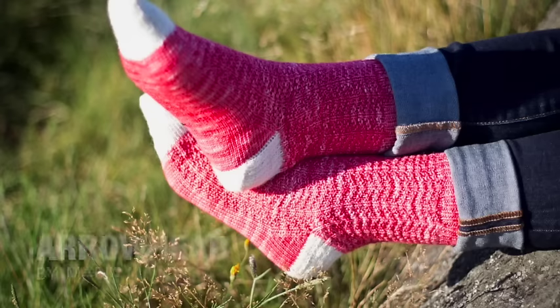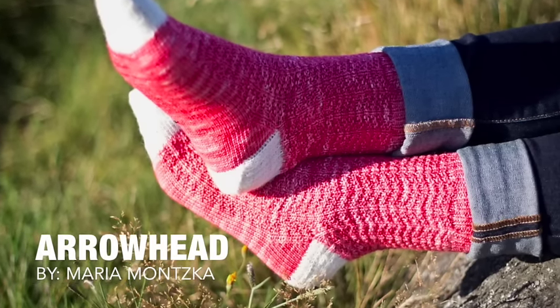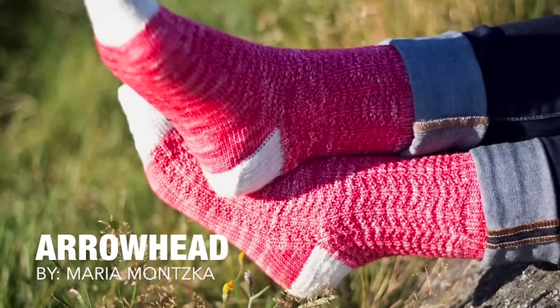I was really excited to release these two patterns. I was planning on releasing the Arrowhead Socks later in the week, but I just kept looking at the pictures and I was ready. I'm happy to see so many of you have already downloaded it. Two new patterns are out in the world.